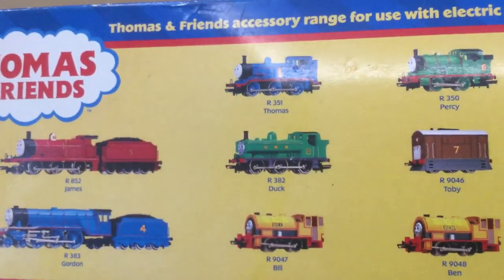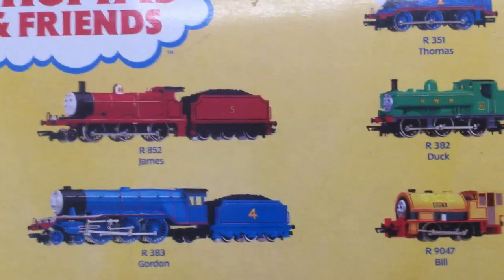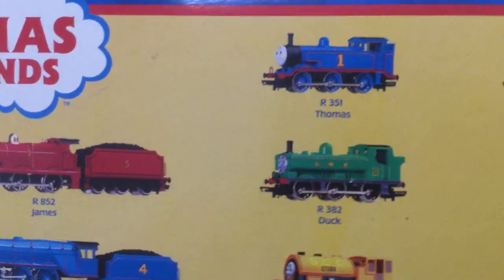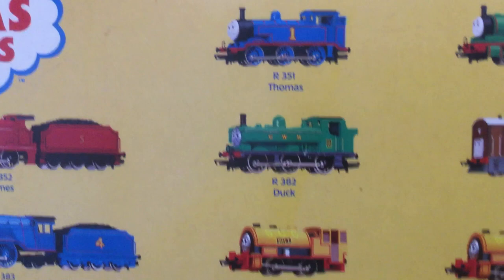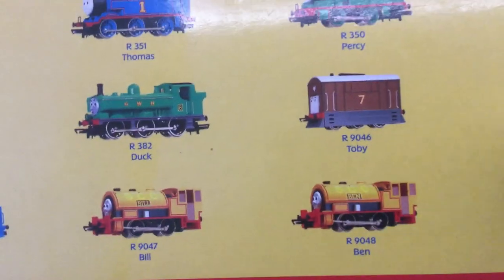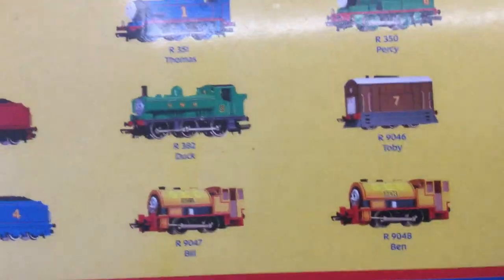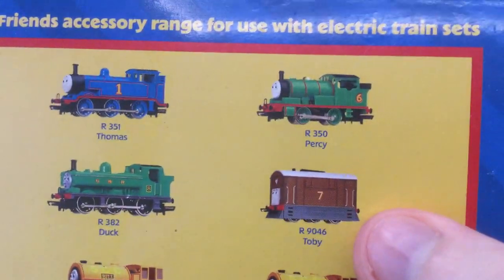Here are the other locos you can get, like Gordon, James, Thomas, Duck, Bill, Ben. I did have one of these too but I can't remember which one. Toby, what we're going to look at, and Percy. So that's the top of the box.